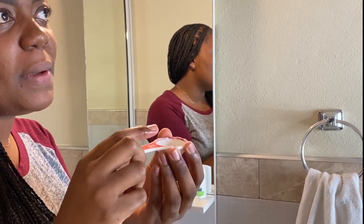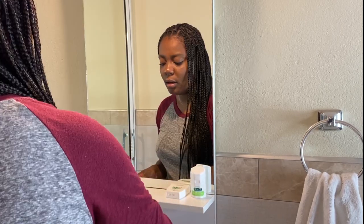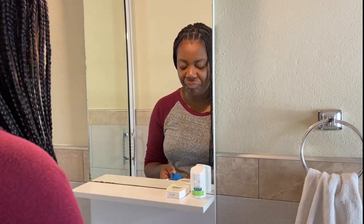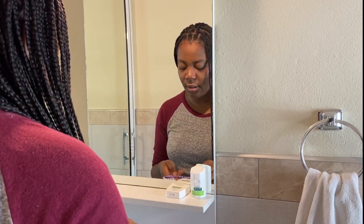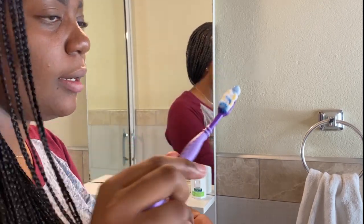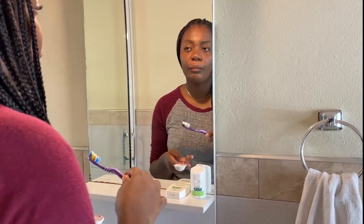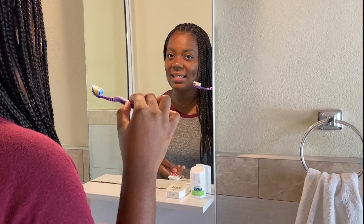I have peroxide — about a teaspoon of peroxide with two teaspoons of baking soda. I'm just going to go ahead and use my toothbrush, dip it in, and thoroughly coat my teeth. Usually I let this stay on my teeth for about two to three minutes, and I make sure not to swallow. I'll check back in after two to three minutes.